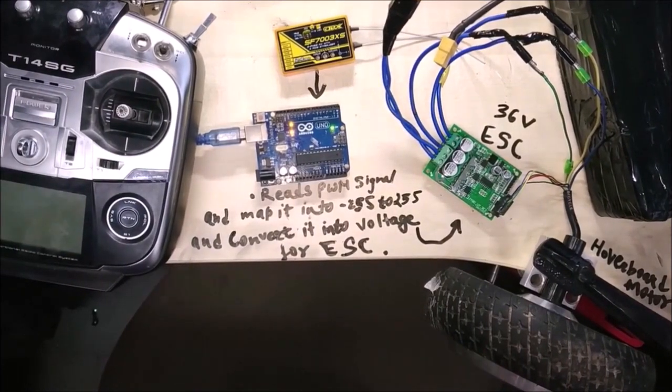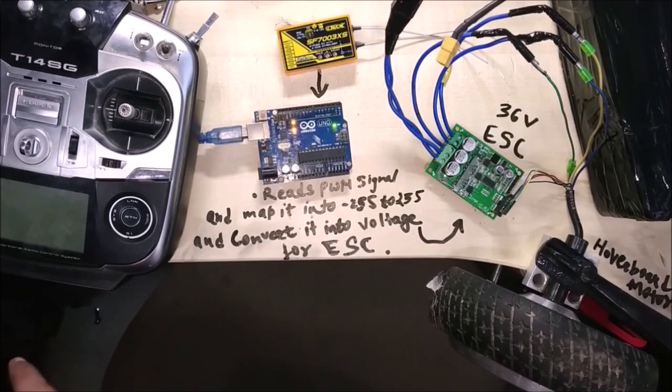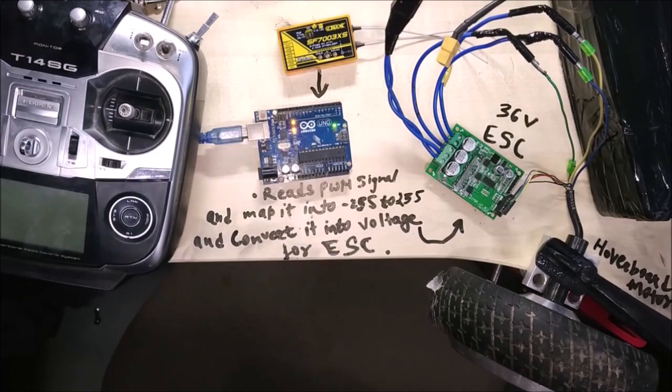If I read the channel frequency using Arduino — the code is on the screen — and map this PWM value range, which is from minus 255 to 255, and turn it into voltage, then I can run the motor remotely. So I need an RC receiver, Arduino, and ESC. The RC receiver catches the signal from the transmitter, Arduino reads the PWM signal and maps it from minus 255 to 255 and converts it into voltage for the ESC.